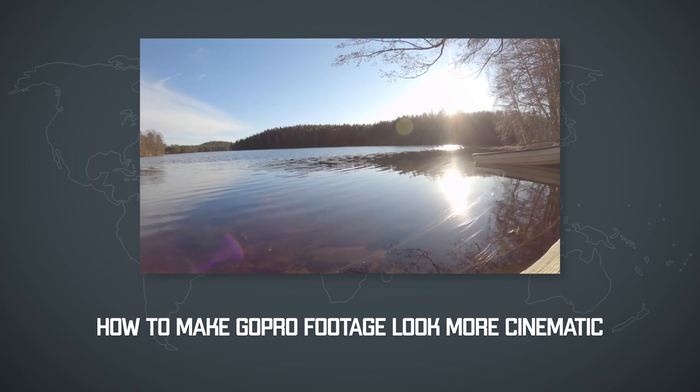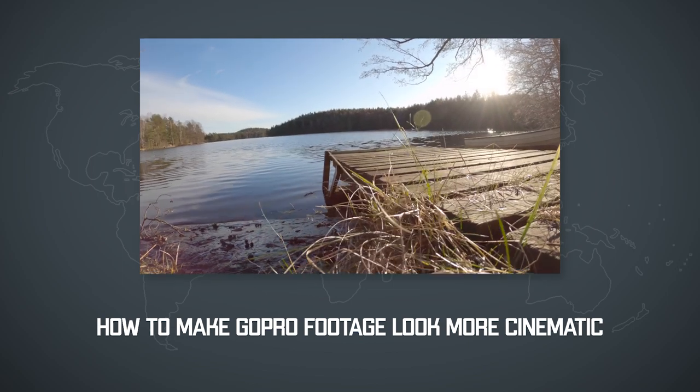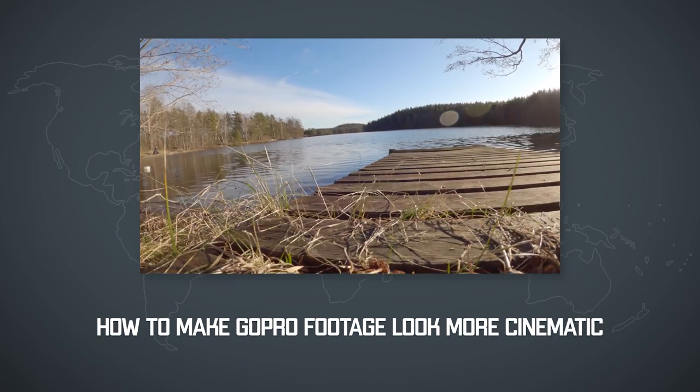So that's how those settings look if they are unedited — 4K 60, flat color profile, and low sharpness. Once you set up your GoPro you are ready to shoot, and here Peter has some amazing tips to make your GoPro videos look more cinematic. The first tip is that you should move your GoPro not in a straight line but more in a circular movement.